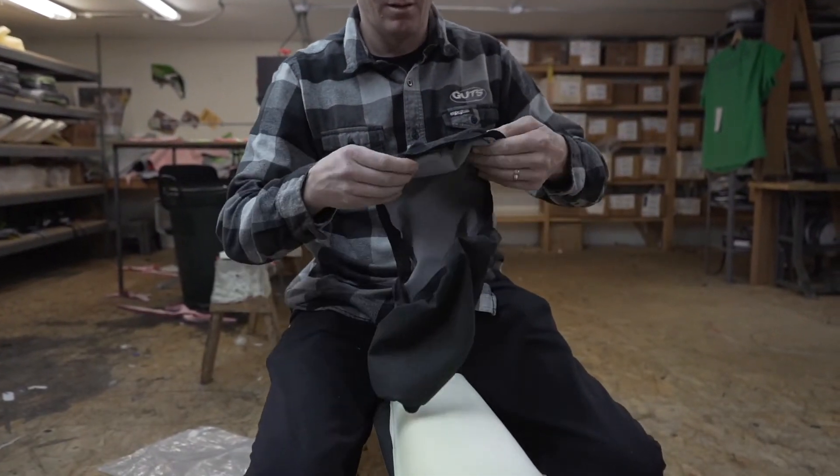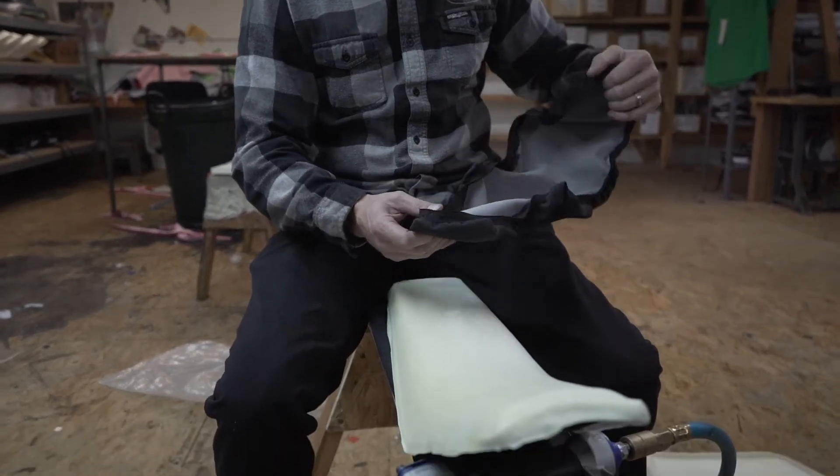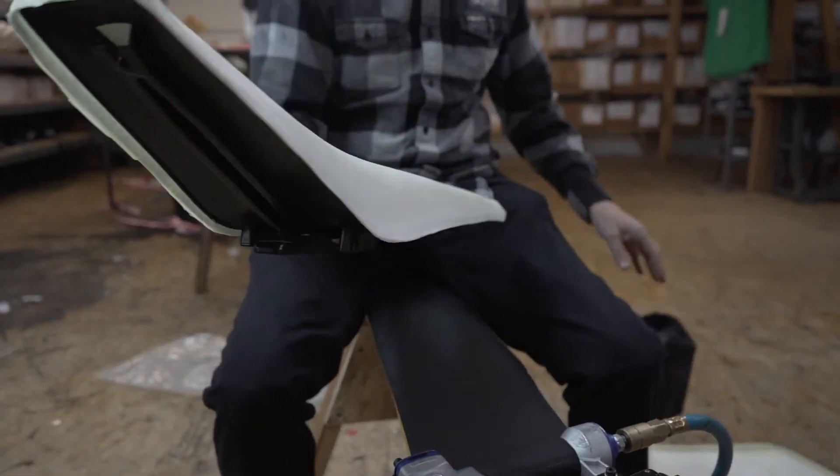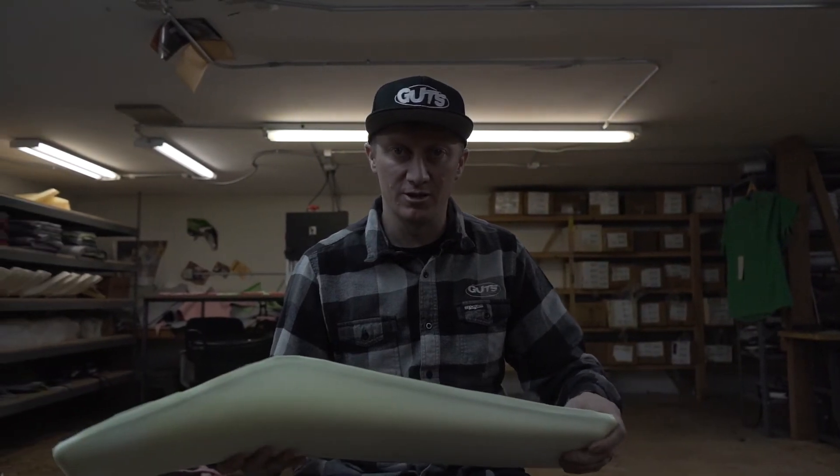You can reattach your stock seat cover if you choose, starting at the front and going to the back. You can watch any of our installation videos on seat covers — this video is just to highlight the foam installation. Thank you for your purchase at Guts Racing, see you on the next one.